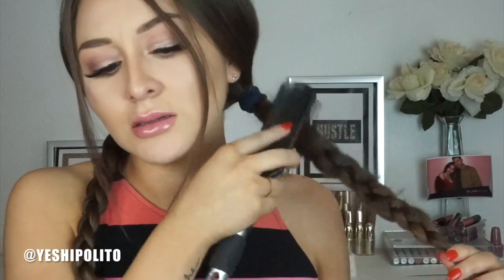Now let's get into the actual fun part. So I'm going to go ahead and make a braid — just take the little pony into three sections, we're just going to go ahead and braid it. I do the same on this side.